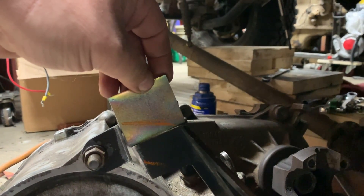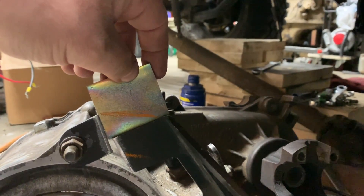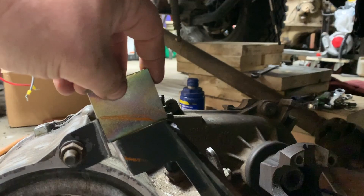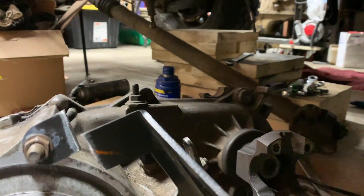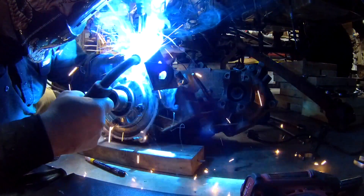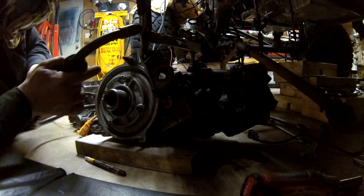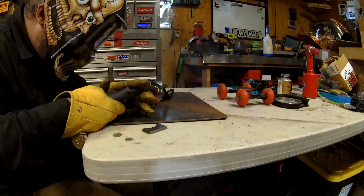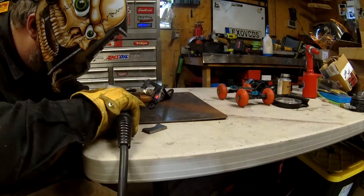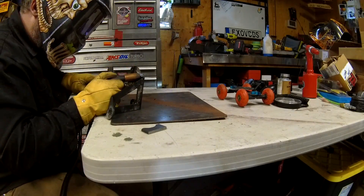I got lucky and found a piece of metal the same thickness as the bracket itself. I marked it on the bottom where I'm gonna cut it off, and you can see the top where I'm gonna cut that out too. Then we're gonna weld that together. Here I am tacking it in place before I remove it and weld it up. Once you get to this point you're committed — no going back now. You opened up a can of worms, now you gotta deal with it.